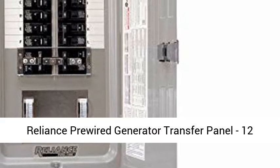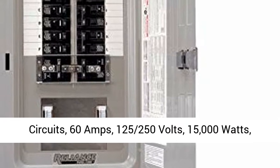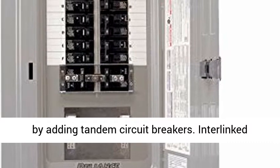Reliance pre-wire generator transfer panel, 12 circuits, 60 amps, 125/250 volts, 15,000 watts, model number TRC 1006 EP9.